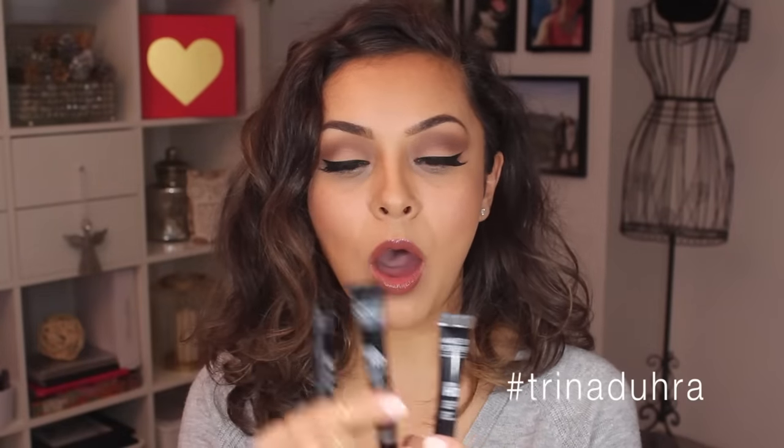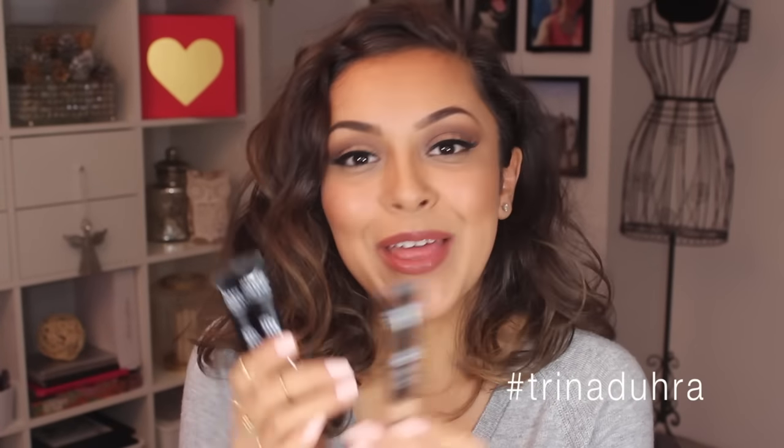I have the shades R40 and R32, which are the correctors, and Y33, which is the concealer. I chose my shades online so I wasn't really sure what I was getting, but I mix and match to make them work. I really like the R40 corrector because it's the perfect peachy tone to cancel out blue undertones under the eyes. All the correctors have a peachy hue, and the concealers are a little more yellow-toned.